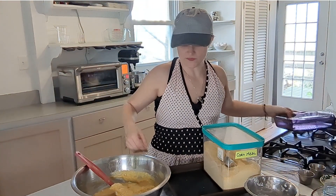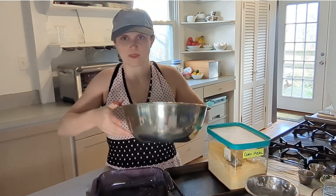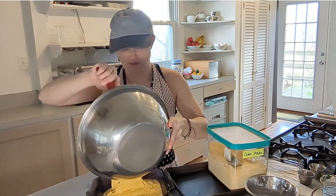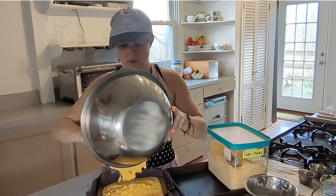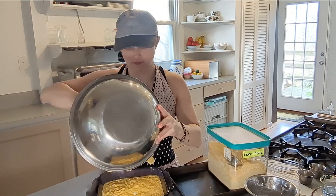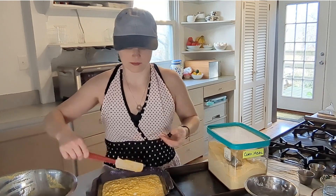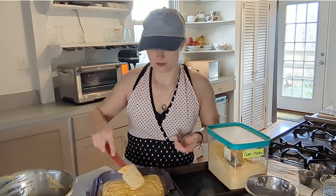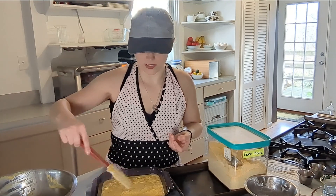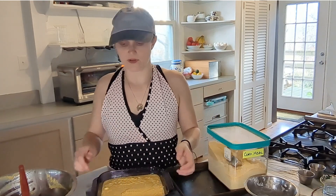Now we transfer to our 8x8 pan. I'm going to smooth it out a little bit. Going into the 350-degree oven for 30 to 35 minutes — see you then.